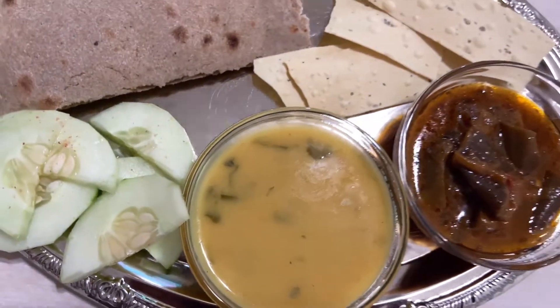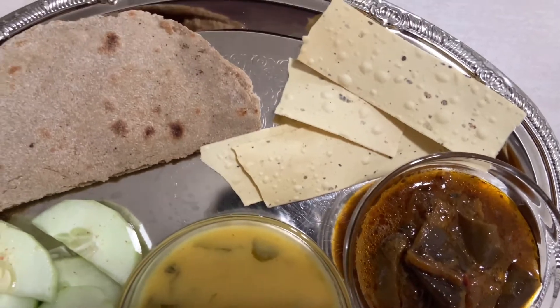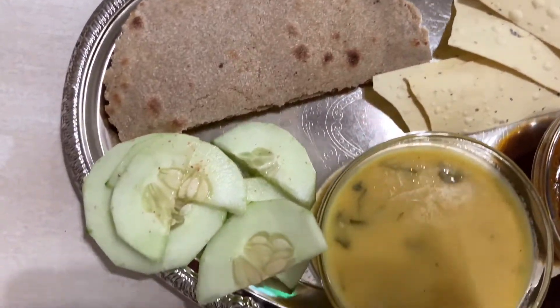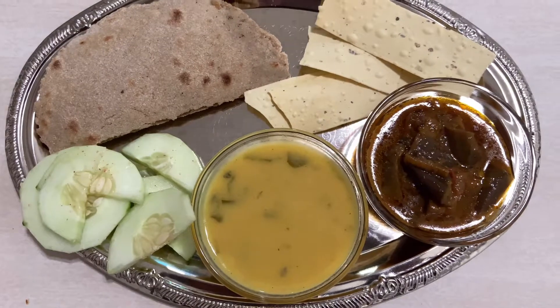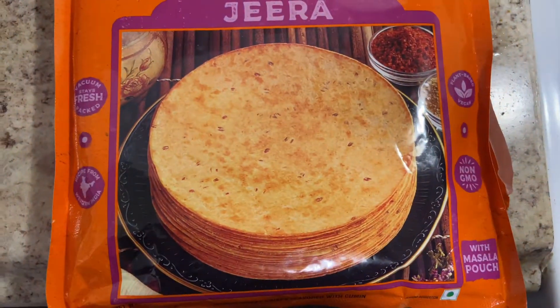For lunch I'm having kadi, baingan sabji, bajre ki roti, papad and salad. I like to have more and more salad — it's very good to have good fiber.